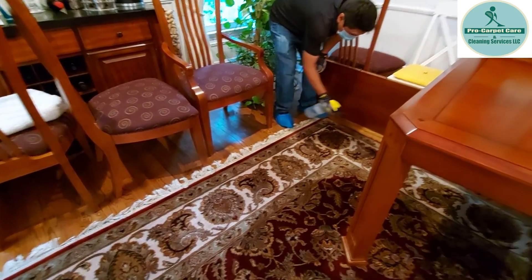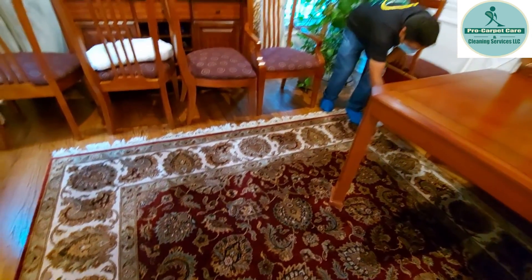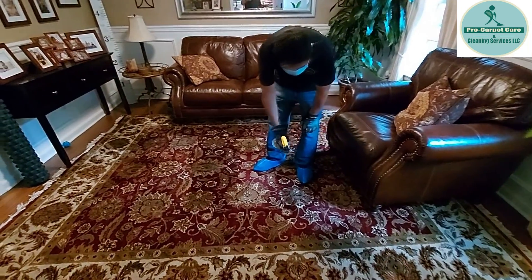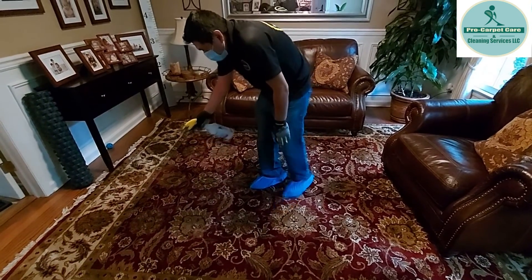We're going to put a strong solution on the spot first, and then apply it to the full carpet. We're going to start applying more of the treatment solution to the carpet — special treatment. This is what we do at Pro Carpet Care for pet urine removal.